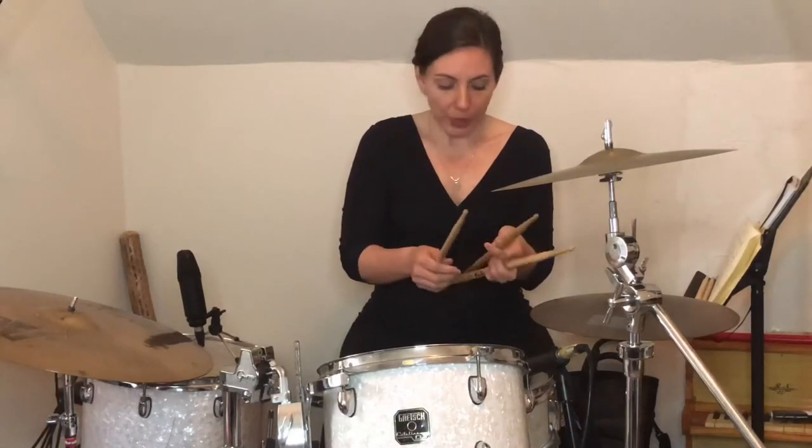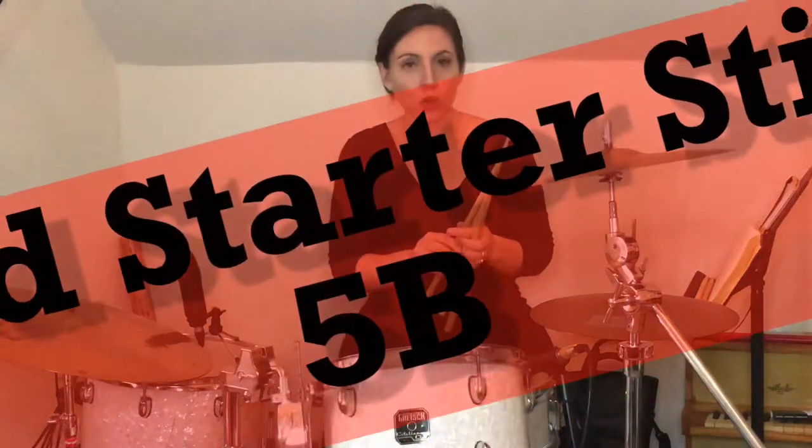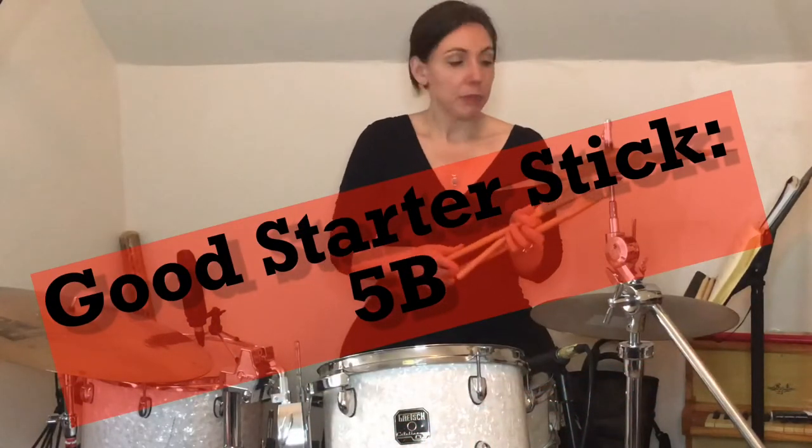So then we have fives. This is the stick I'm going to recommend that you start with — a 5B — because it is just enough weight that you're going to get a nice workout when you're doing your rudiments and practicing, and it's versatile enough to play a couple different genres. It's just a great starter stick.